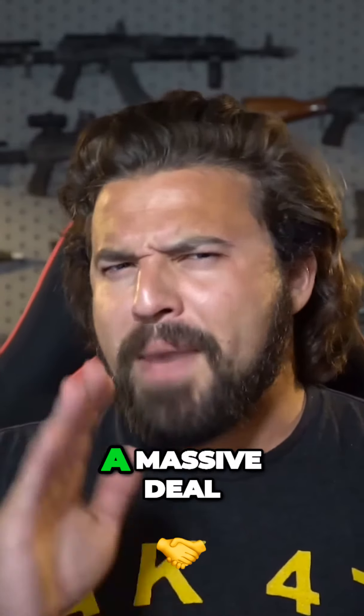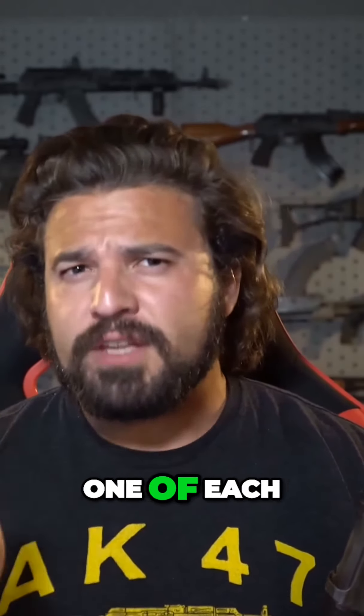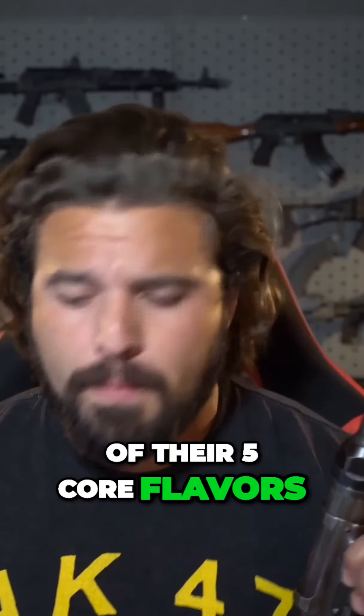Right now Canadips has a massive deal for the AKG Notification Squad. They're offering their California Roll, which is one of each of their five flavors: mint, wintergreen, citrus, mango, and spice. All of this for 30% off, but that's not all.